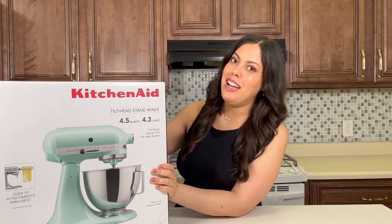All right, no turning back — I should probably make sure this is recording. Today we're going to be unboxing the KitchenAid tilt head stand mixer.